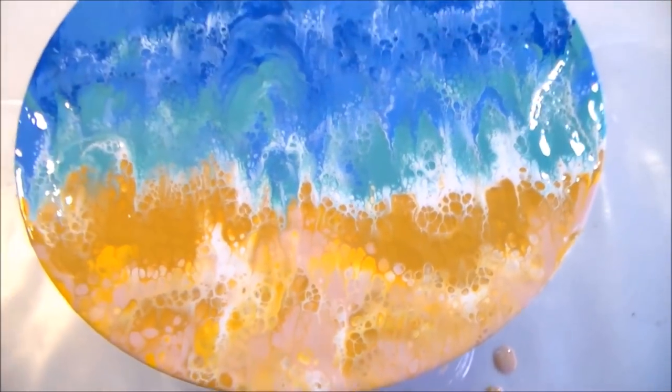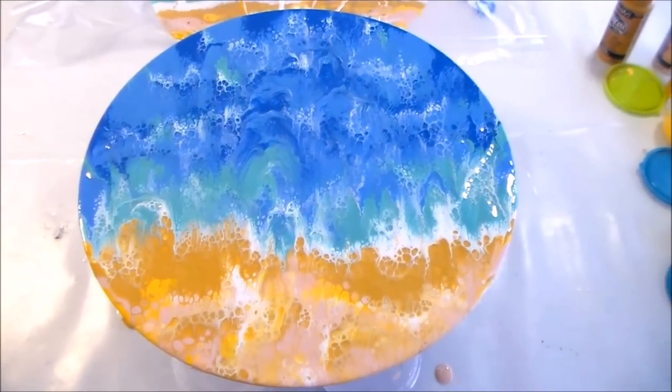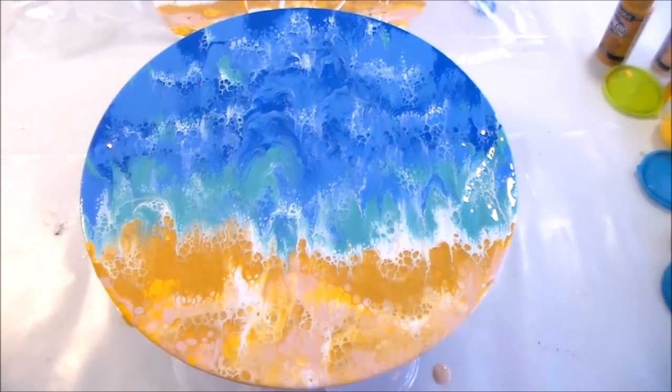I think this is going to make a lovely clock, really nice. Or it would just hang on the wall in a beachy room and look really cool. So I'm going to leave it here, dry it up, and I'll show you what it looks like when it's finished.